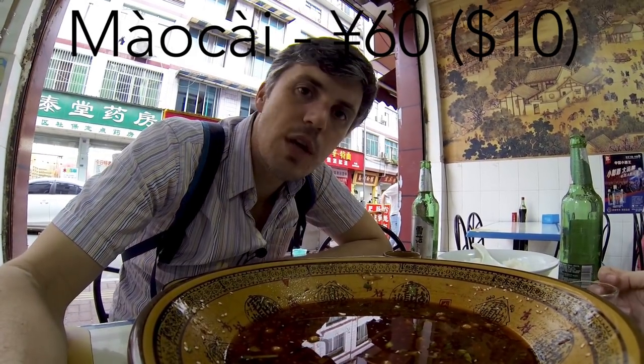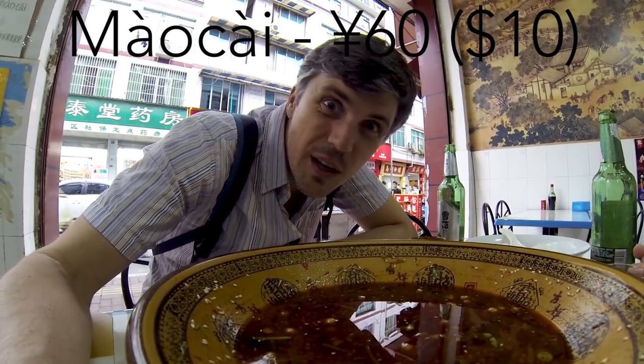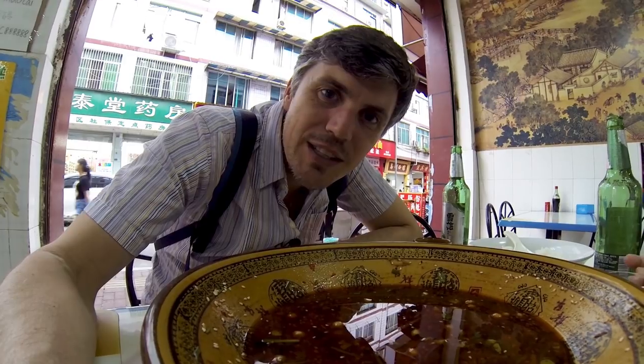From inside the Mao Cai bowl, I'm signing off. 60 RMB, about 10 bucks US, including two beers. Can't go wrong. You can probably barely see my face in here — I'm right here, behind the rectangles.